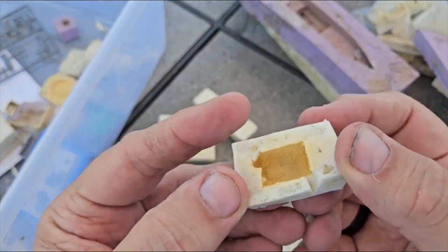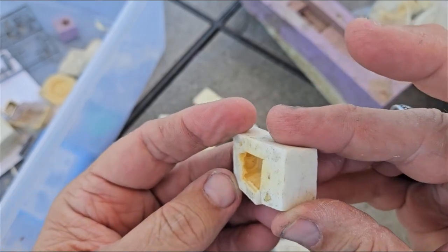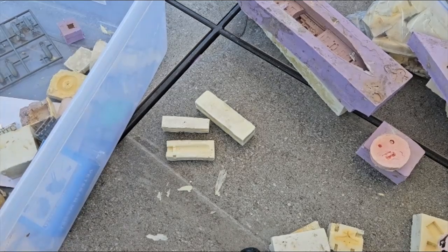Here's a blower with the blower bag on it, which is kind of neat. Alright folks, hopefully you enjoyed this. I'm going to put all this stuff back.